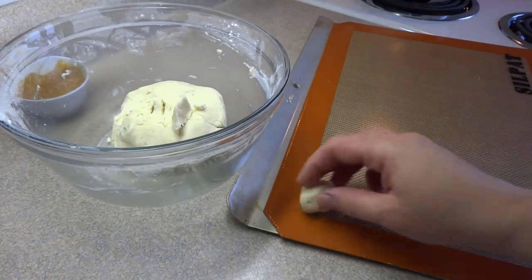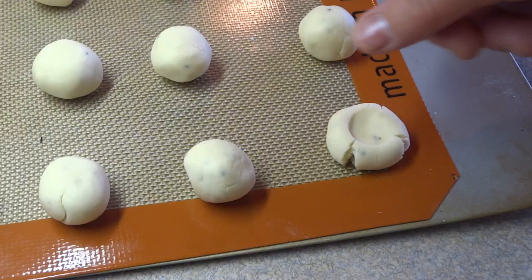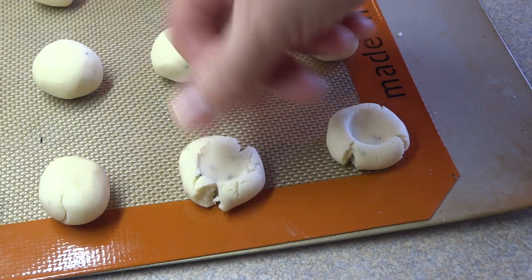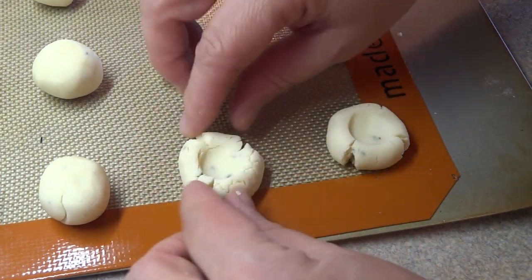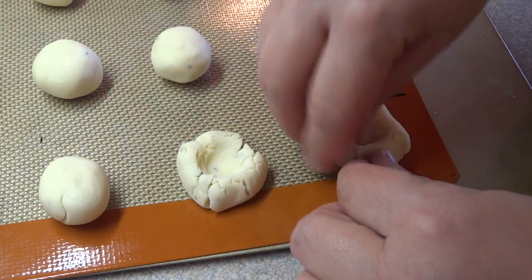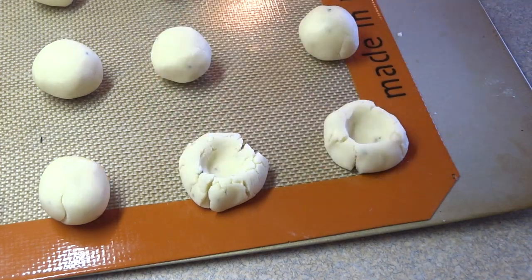So you just break off little sections and roll between your hands to make one-inch sized cookie balls. Then you need to make a little indentation in the center — that's why they're called thumbprint cookies. You're going to make a little thumbprint or fingerprint in the center, like a well or a little dent in the middle, to contain the next ingredient.